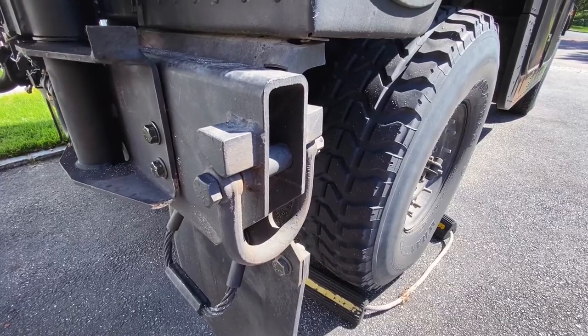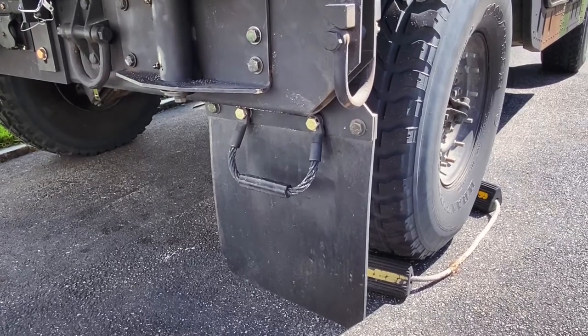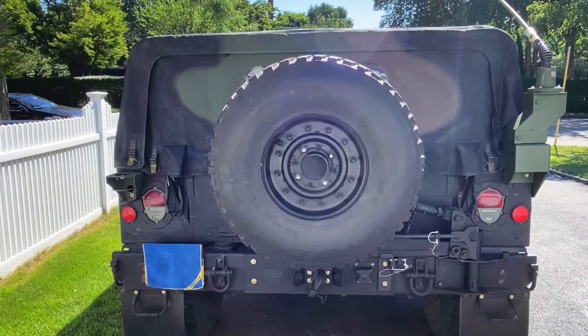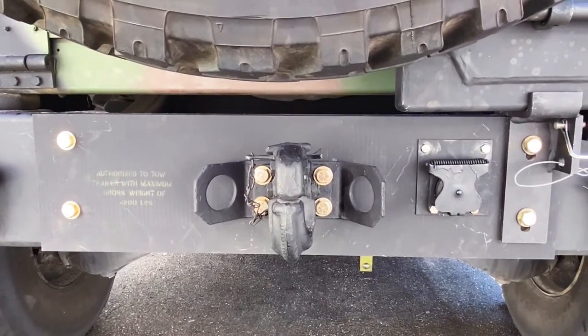Added missing side shackles, installed the mud flap kit, and added the foot loops from a Bradley armored fighting vehicle. The Rhino tire carrier removed my tow hitch and added the tow plate with updated hardware.